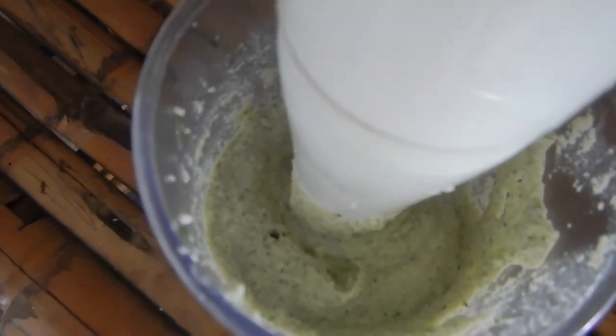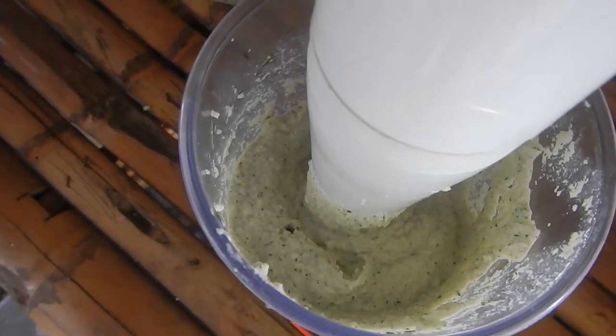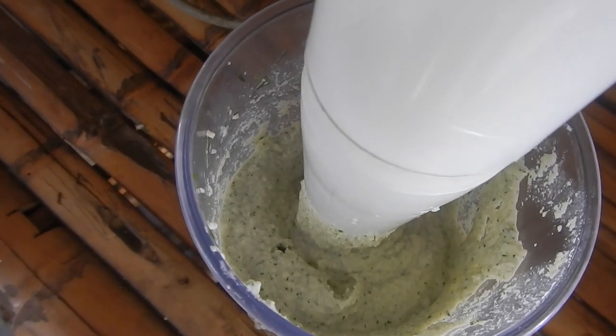Then you taste it. For me, it's a little bit too sweet. So I will add a little bit of lime and some soy sauce.